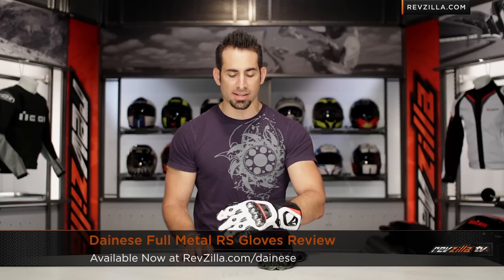Hey, this is Anthony with RevZilla TV, where you can watch, just side and ride. Welcome to our detailed breakdown of the new Dainese Full Metal RS Race Gauntlet, available at RevZilla.com.